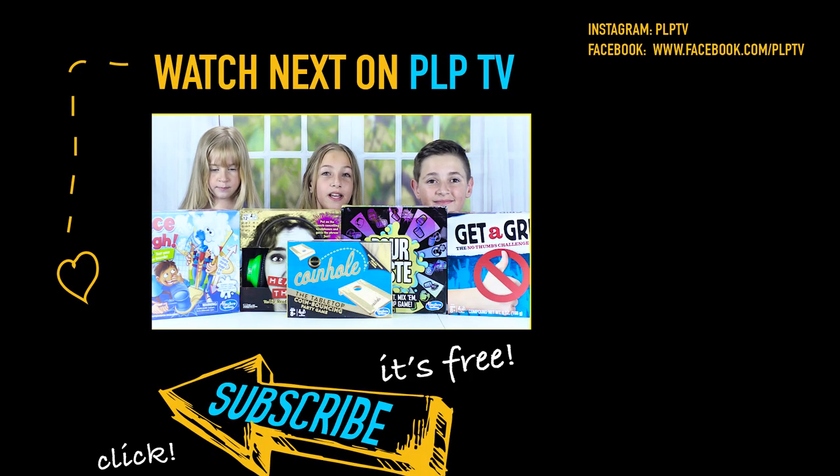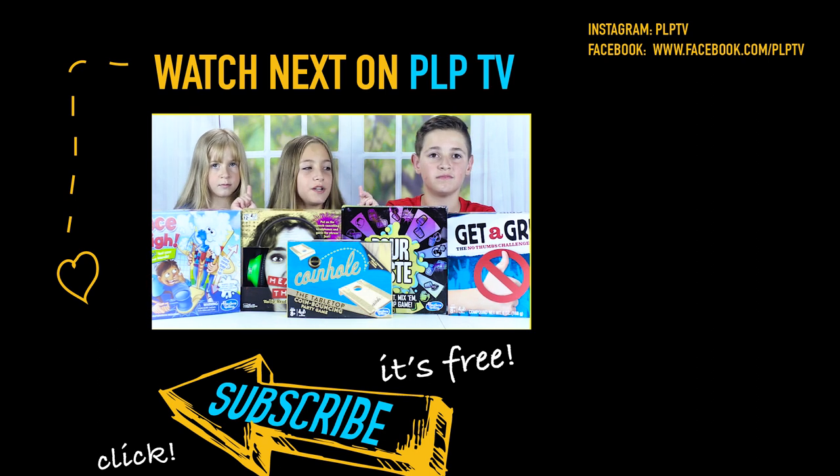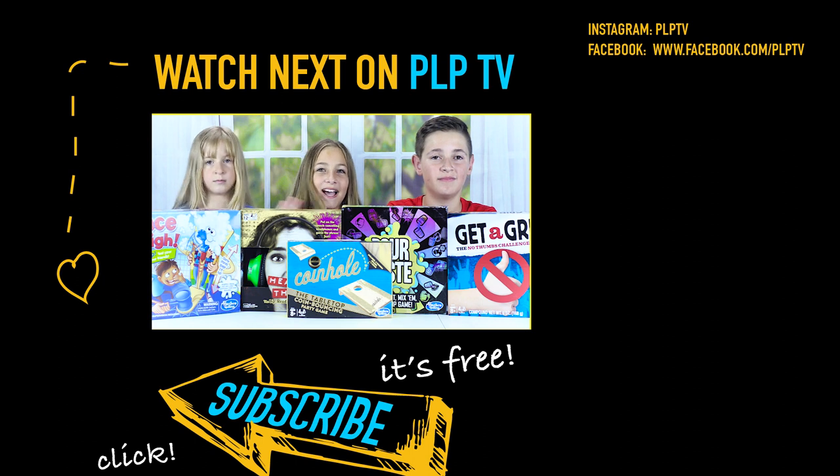That's it for this video! Thank you Hasbro Gaming for giving us these five awesome games and that bag full of amazing stuff. You guys can pick which of these five games we should play first — bye guys!